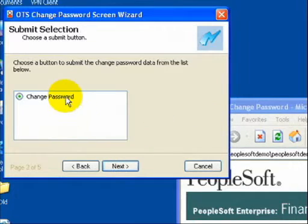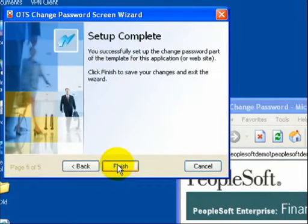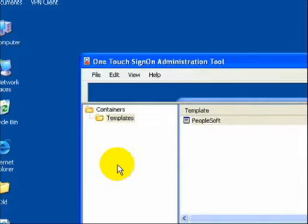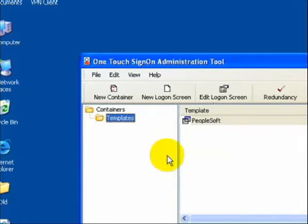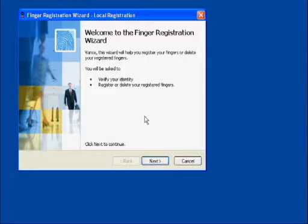The administrator then uses standard Microsoft deployment tools to distribute the client software and profiles to each user's desktop. This completes the administrator's role in deploying Pro, which is step one in achieving total password automation. Step two takes place the first time a user logs on to their network after a desktop has been Pro-enabled. At this point, our fingerprint registration wizard will pop up. Users simply select a finger to register and press the reader four times.